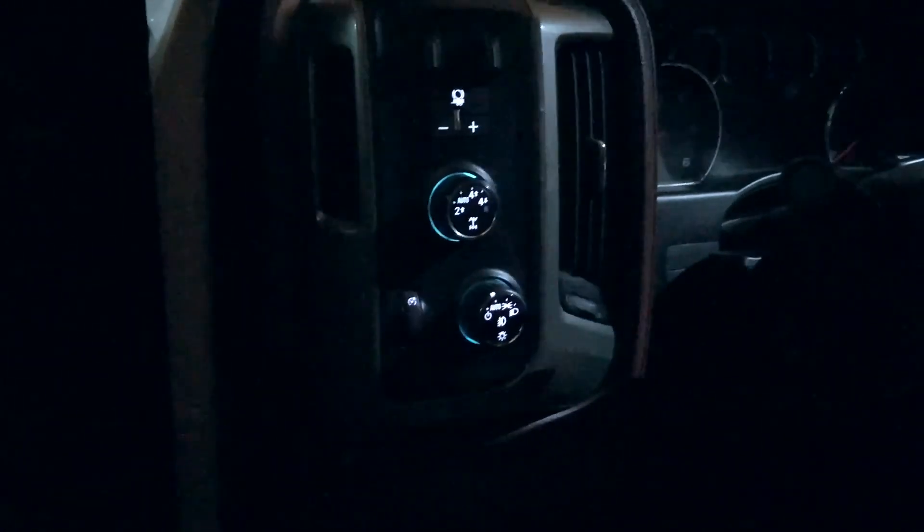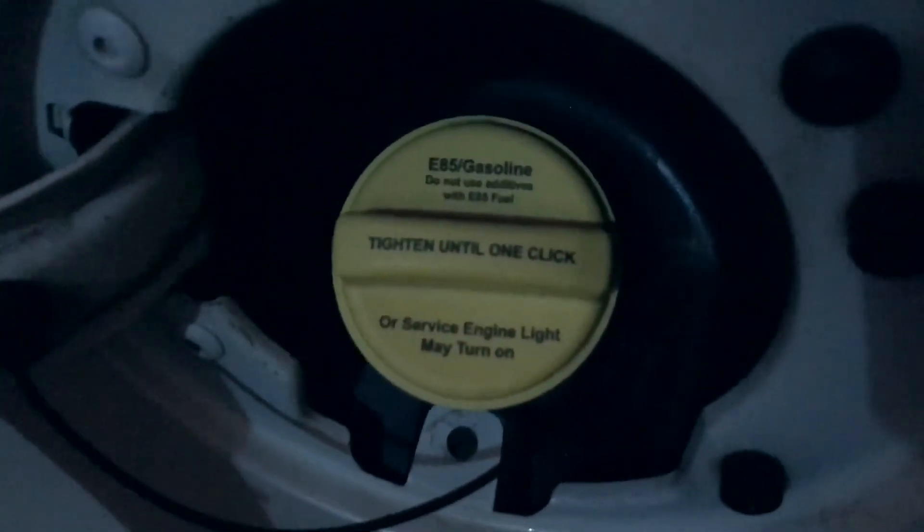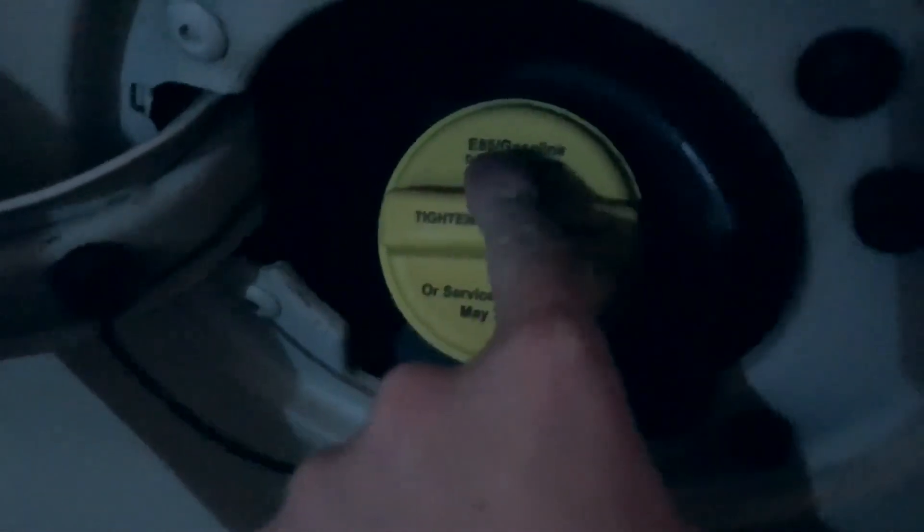Just keep finding more and more features — super clean, super fun truck. We can take a look under the hood if you guys want to; I know some folks might be interested in that. Oh, and it's not diesel, it's just gas, but it takes E85 or gasoline. Let's go around the other side and I'll show you guys what I'm talking about.